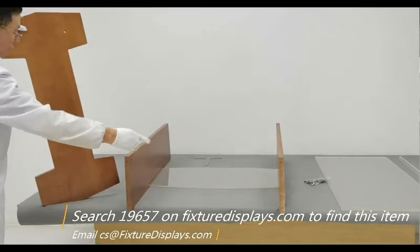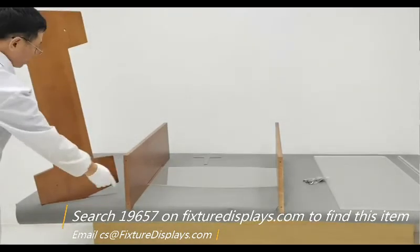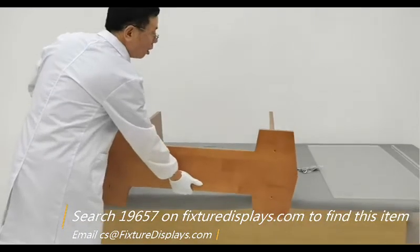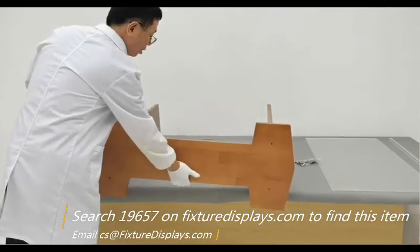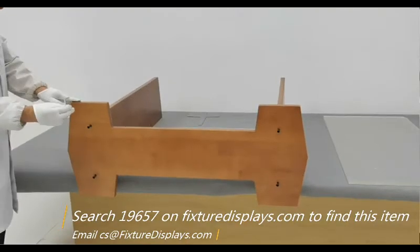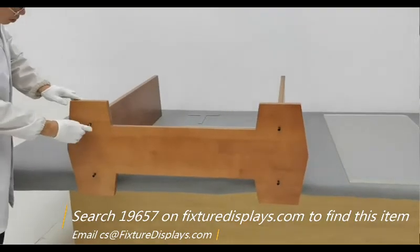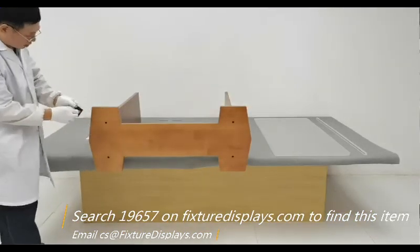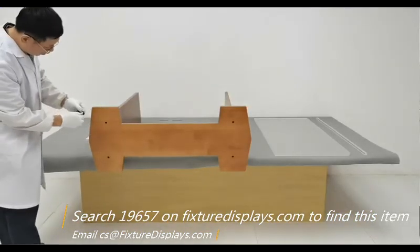We're going to install the base panel. There are four holes pre-drilled, and we're going to match up the pilot holes on the two side panels. It will be necessary to have another person hold the part before you fasten. Use an allen wrench to tighten the screws.